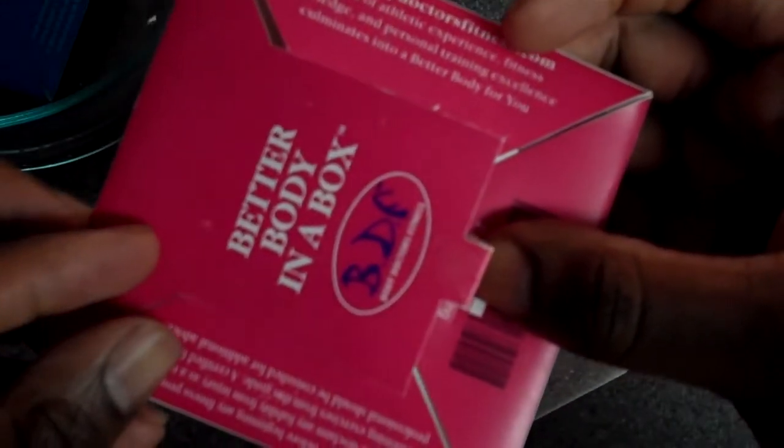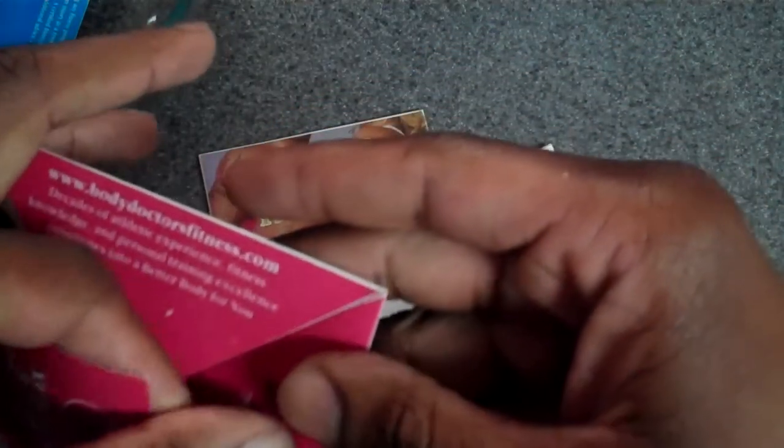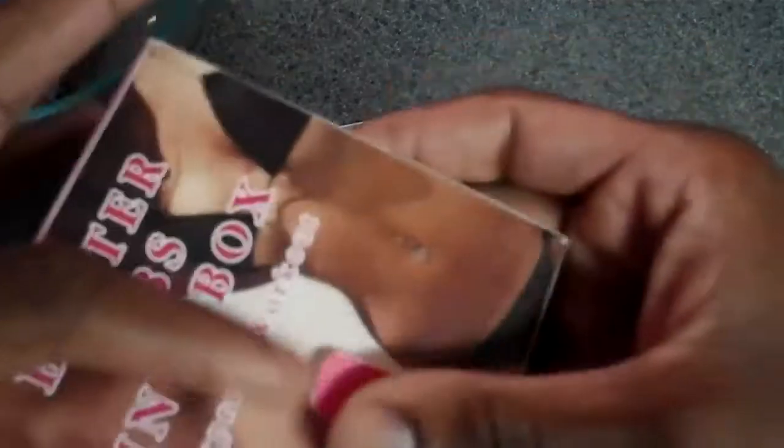What makes this unique is that it's small — it fits a lot of information into a small place. It can be carried in the gym bag, carried to work, or done at home.